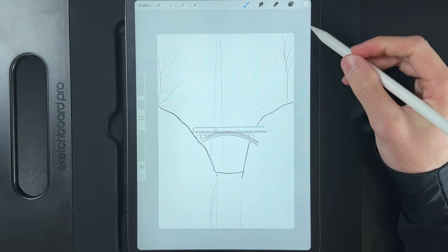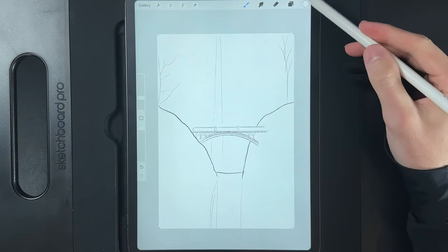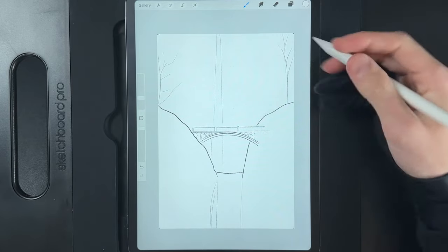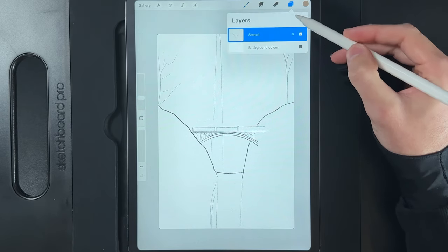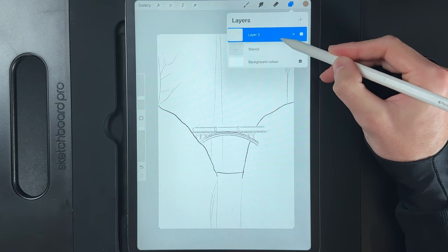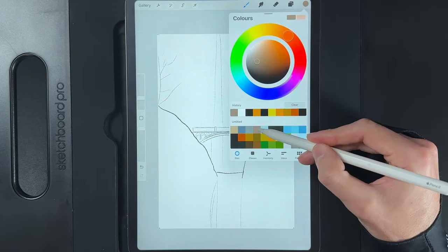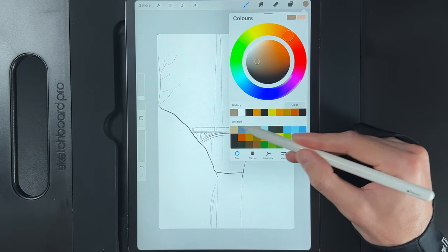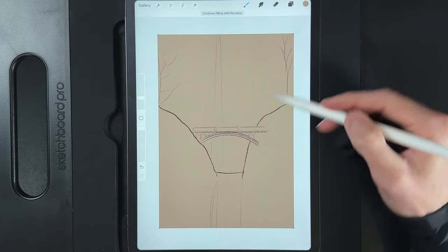Once you've created your canvas and dropped in the stencil image provided in the description, we'll start creating some foundation shapes before we get into the painting. Go to your layers and create a new layer, drag it underneath your stencil. Keep the stencil at the top. Then go to your colors and grab the dark color — it's the fourth color on the top row — and drag and drop it onto the screen as your background color.